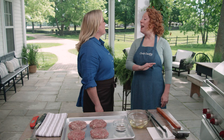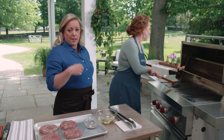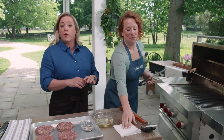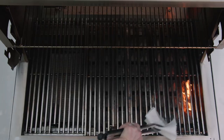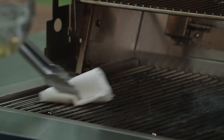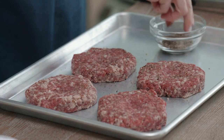The grill has been heating on high for 15 minutes. Now it's time to oil and clean the cooking grate — it's much more effective to clean the grill grate right before you start cooking while it's good and hot. Using a wad of paper towels and long grill tongs, I'll dip them in some neutral canola oil and run it over the grates to create a nonstick surface. I'm going to sprinkle the patties with a bit of pepper just before putting them on the grill.